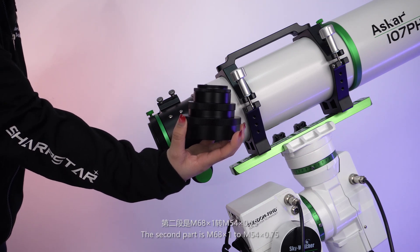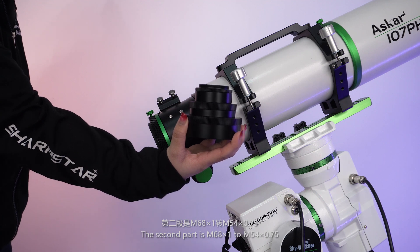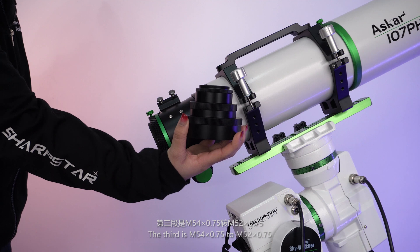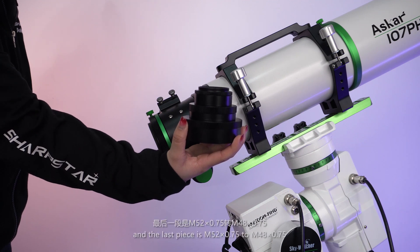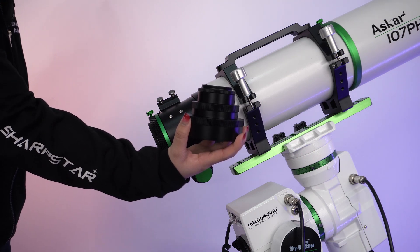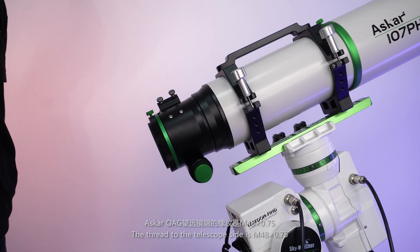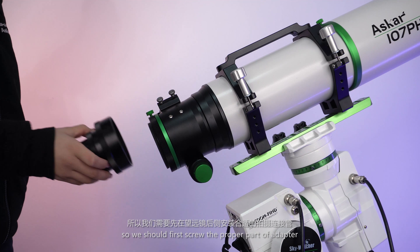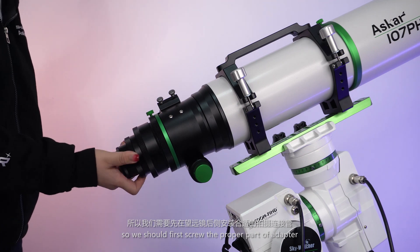The second part is M68 to M54. The third is M54 to M52. And the last piece is M52 to M48. There is a 2-inch filter thread on the inside. The thread on the telescope side is M48. So first we should screw on the proper part of the adapter.